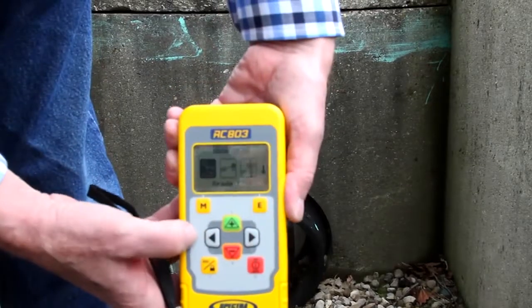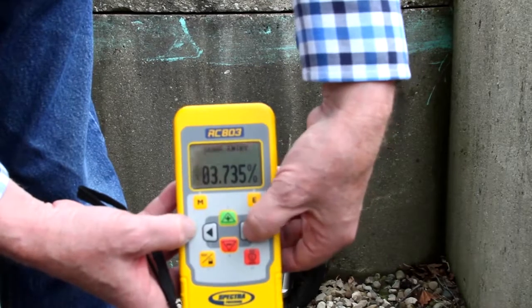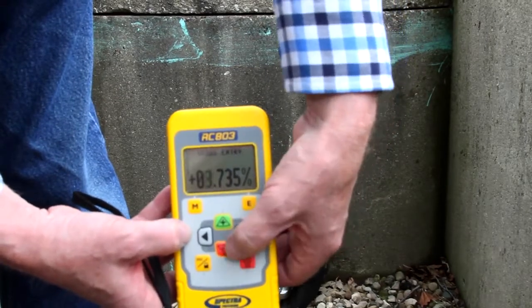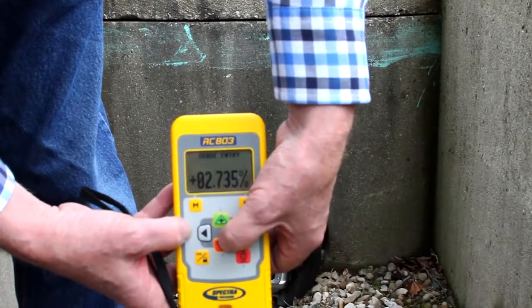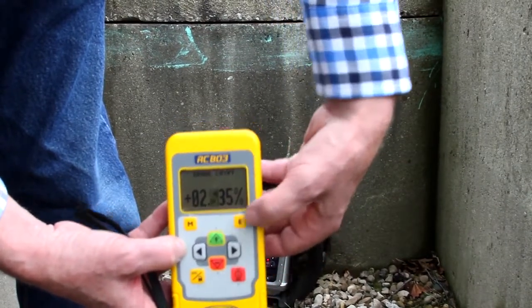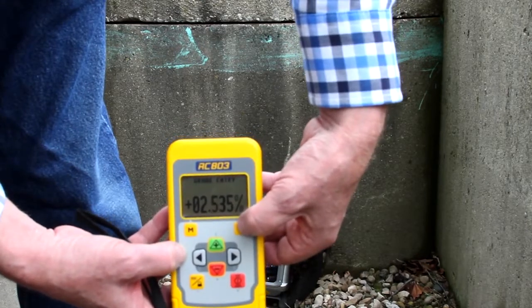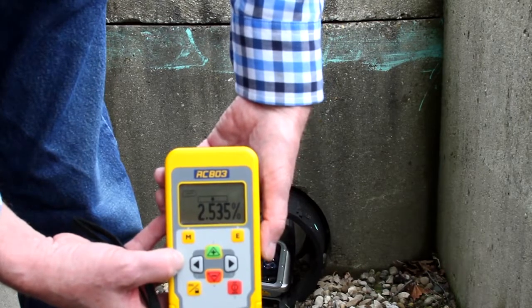Press and release the M menu button, then the E enter button to dial in the grade value. A cursor at the sign of the grade value is flashing. Move the cursor with the right-left buttons and change the digit with the plus-minus buttons. Press the E button to confirm the grade change. The laser will self-level to the required grade position.